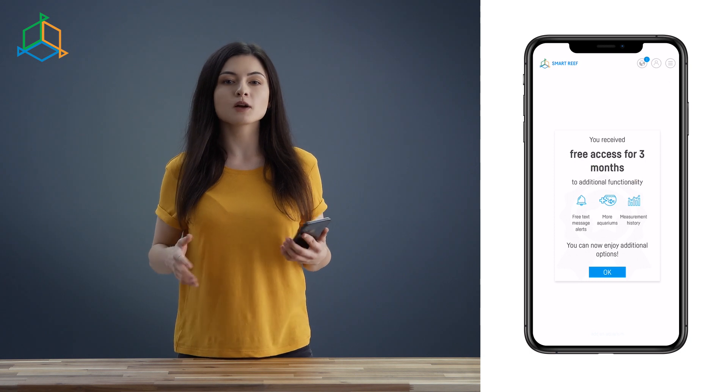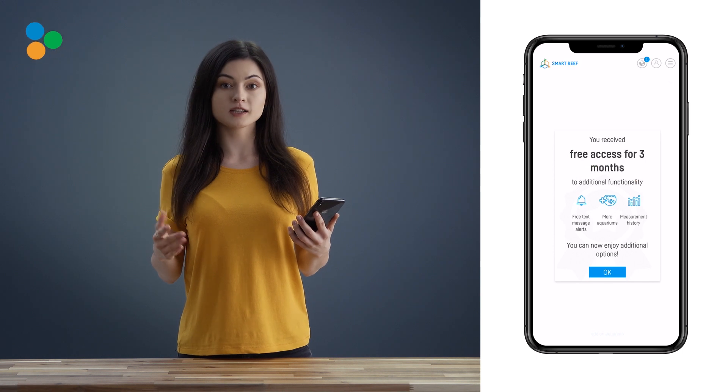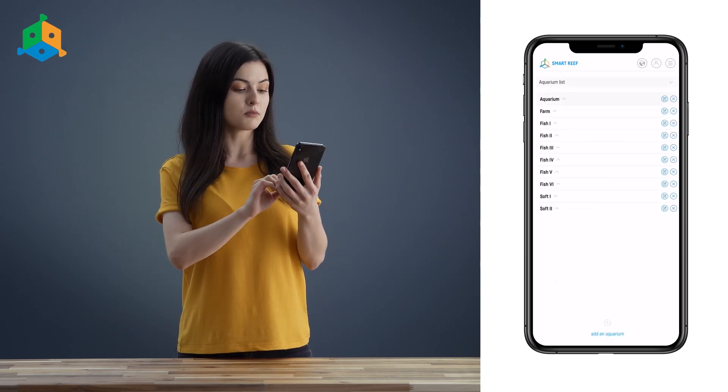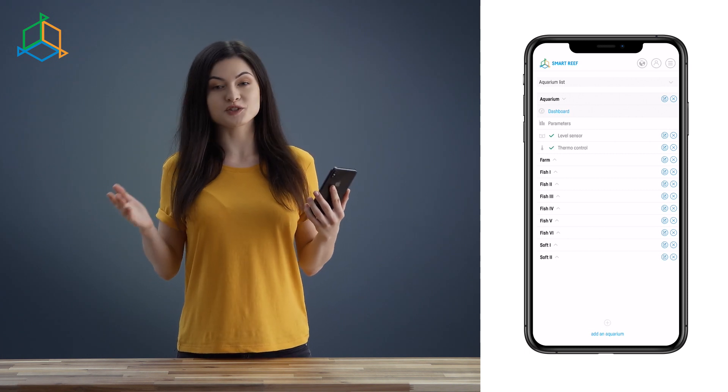You must be wondering what the benefits of Smart Reef are and why it's so useful for marine aquarists. First of all, it lets you add multiple devices. Having them all in one place, you can manage them easily and intuitively.